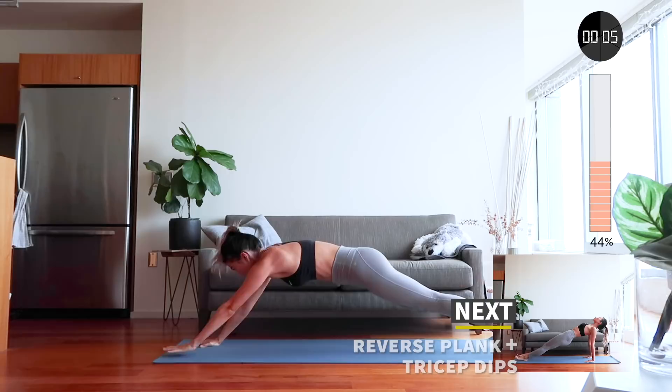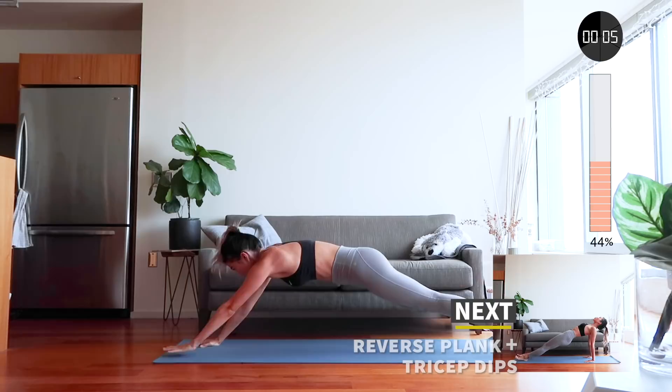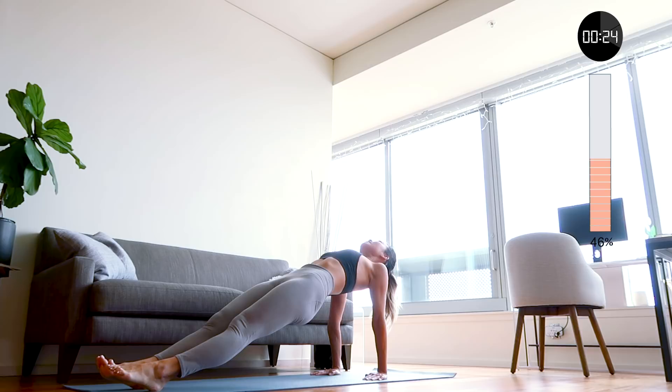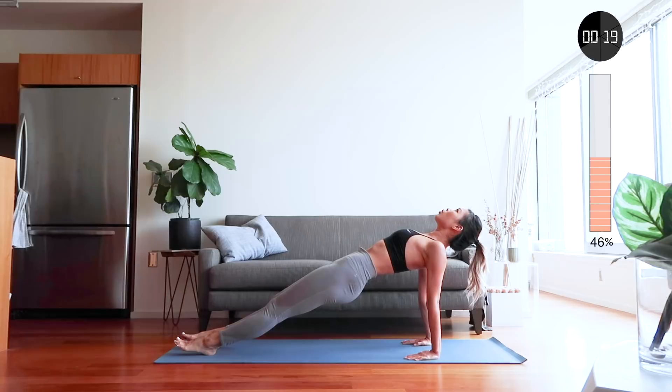Up next is reverse plank and tricep dips. Check your hands to make sure they're directly below your shoulders, and lift your butt to keep your body straight. This is a good one for strengthening your core and your glutes. Now let's bring your legs in and dip your shoulders by bending your elbows directly behind you to work out those triceps.